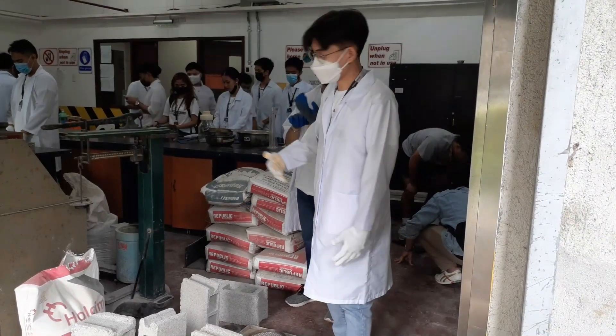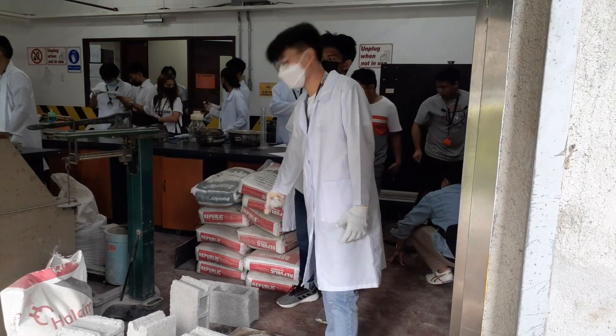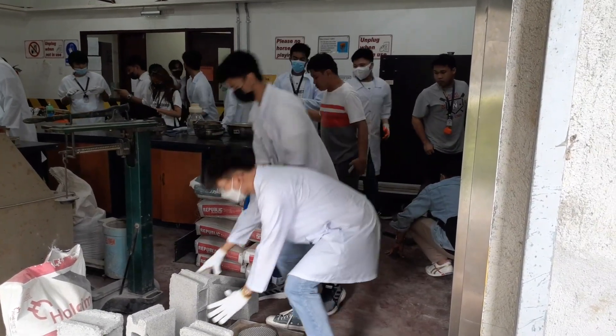First, we'll get one four-inch complete hollow block and one six-inch complete hollow block.